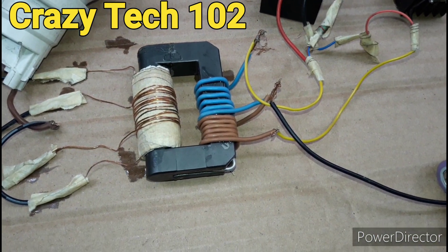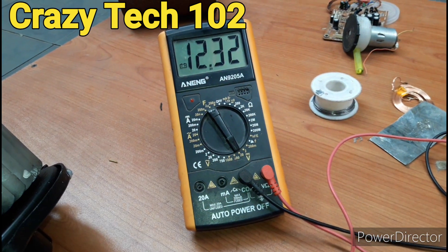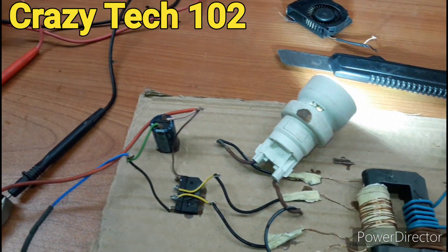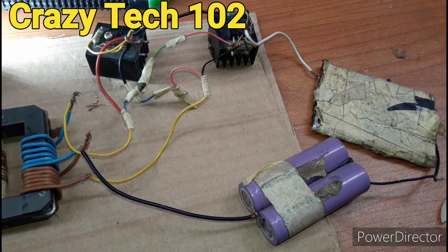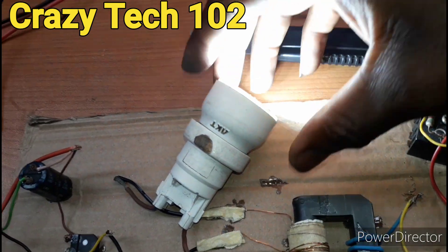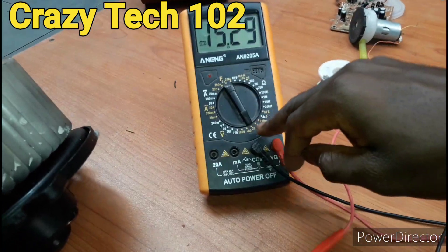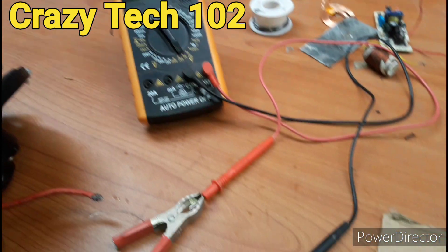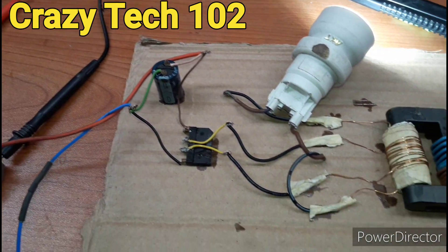As you can see guys, our project is working. It uses a 6 volt battery — two 3.7 volt cells in series. And this is the multimeter. As you can see, this is the DC output and we have 14 to 15 volts. You can use this DC output to charge a battery, and that is what we are trying to show.